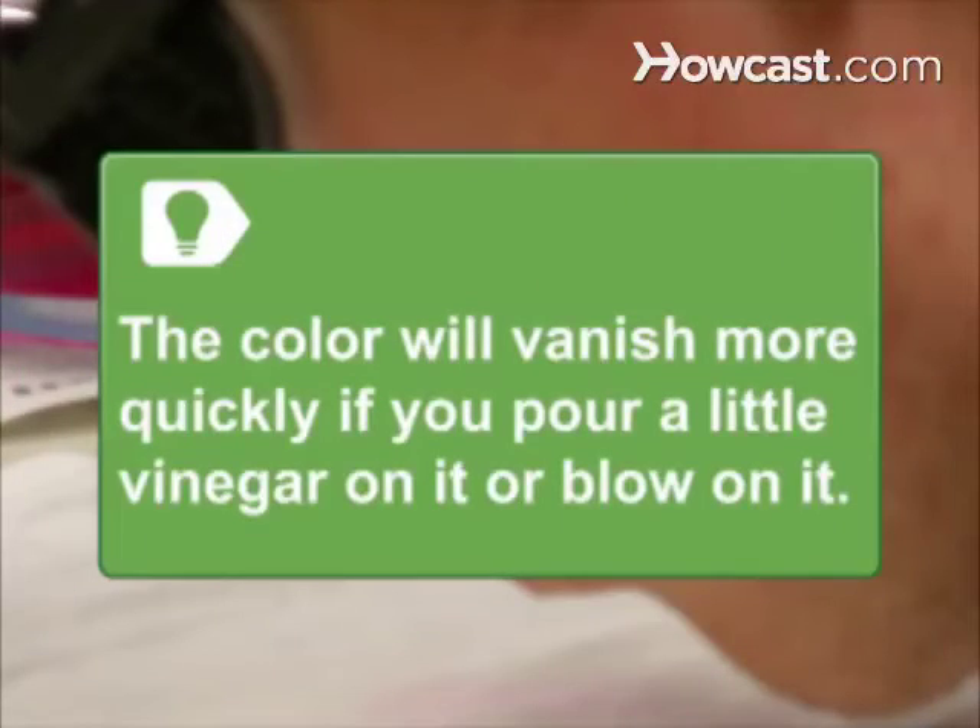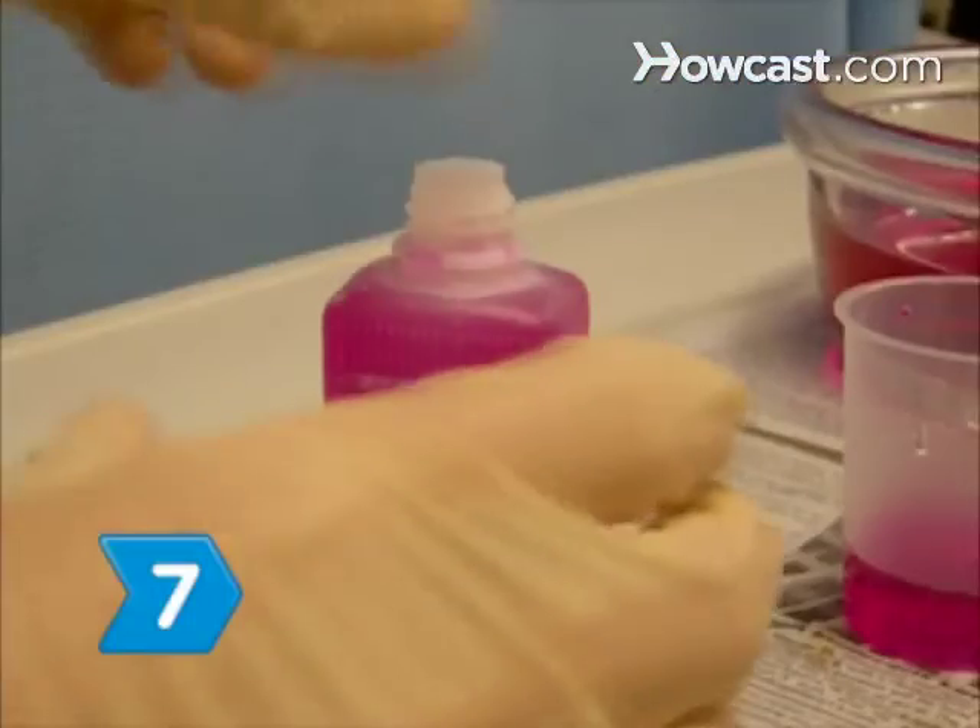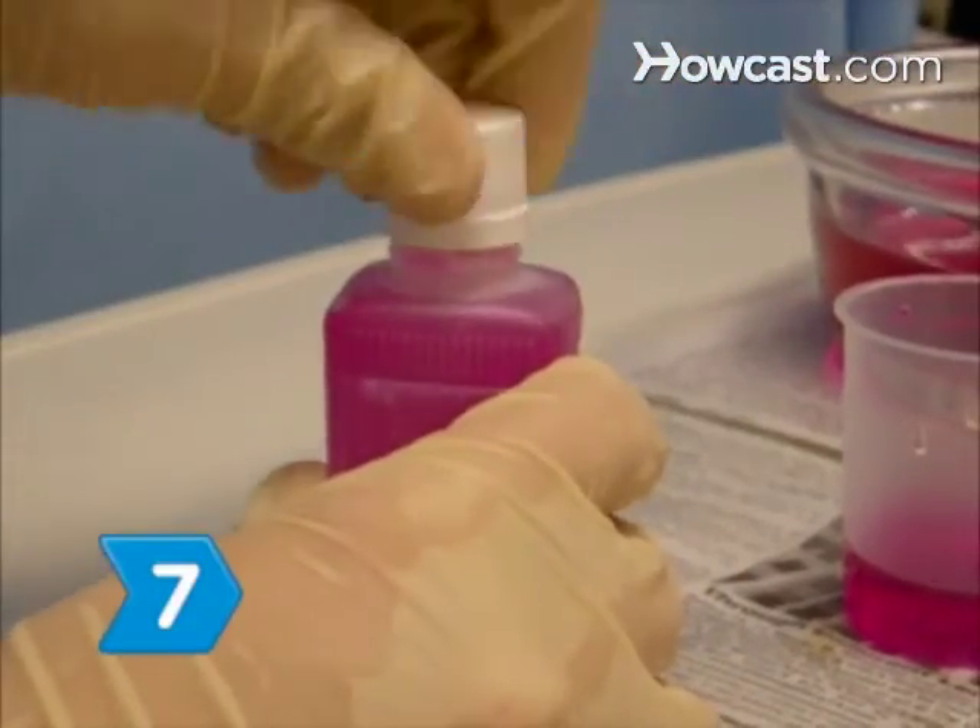The color will vanish more quickly if you pour a little vinegar on it or if you blow on the spot. Step 7: Store the ink in the squirt bottle to reuse.